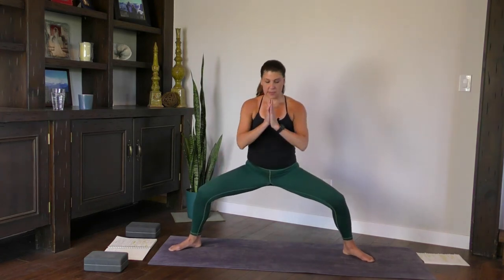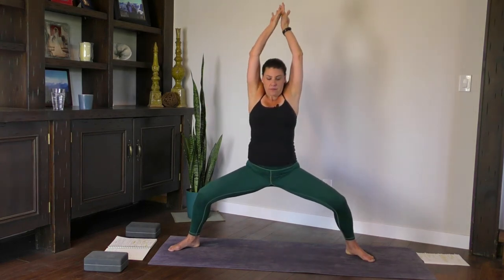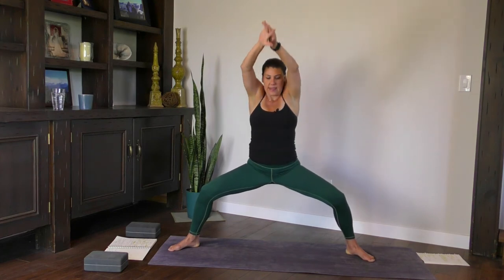Bring your hands to your heart space, sink into your hips. Inhale the arms up, keep the legs low. Back of the hands touch, thumbs point out. Bring the thumbs to your chin and offer the hands out. Back the same way. Inhale and exhale, back through. Inhale. Last one — exhale.